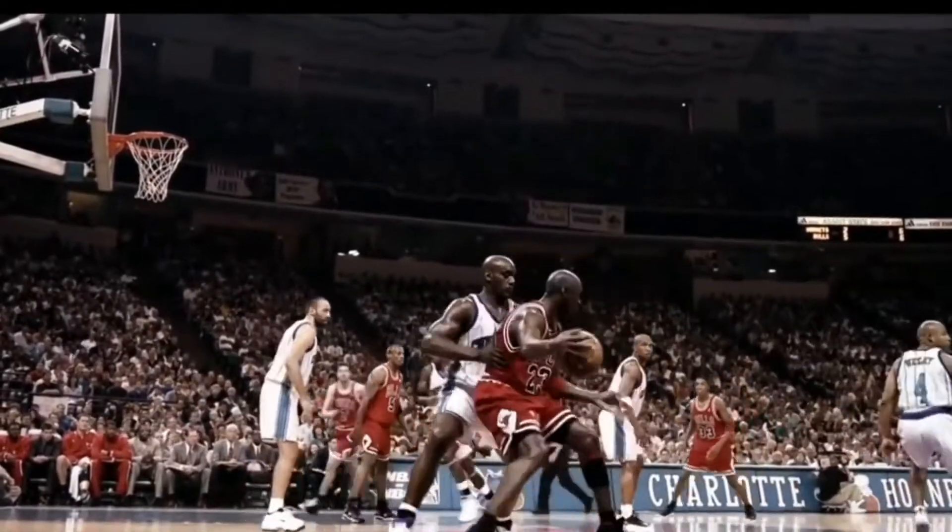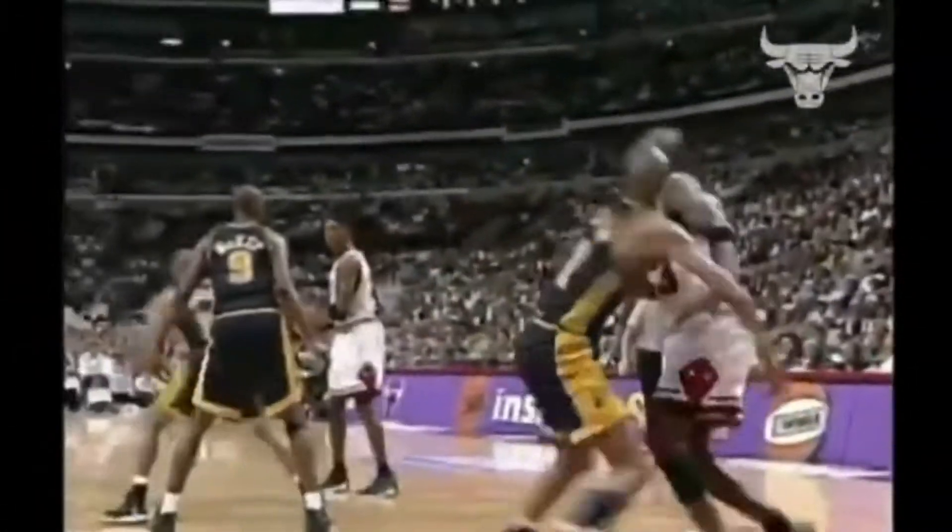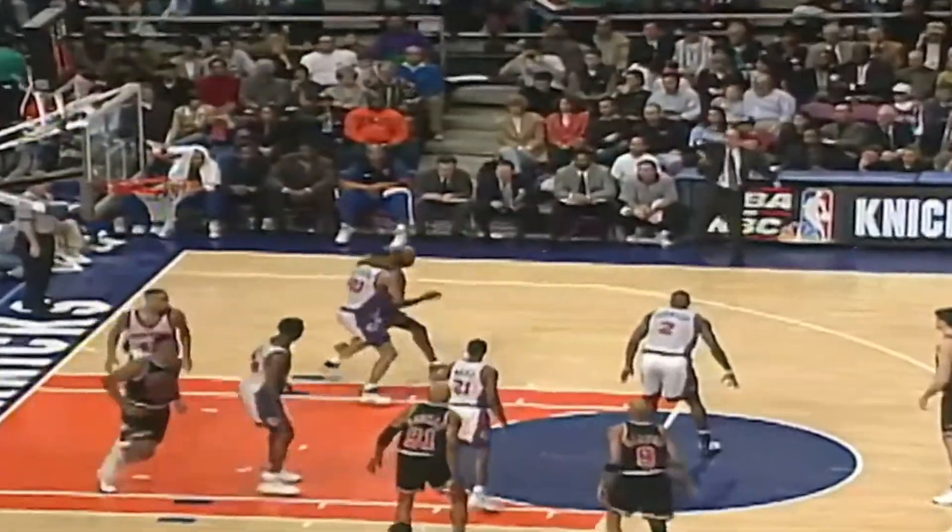The MJ fadeaway, the Kobe fadeaway — whichever one you want to call it, since they're both pretty much the same — is unguardable. When guards do work in the post, they seriously become that much more threatening because they've become so much more versatile.